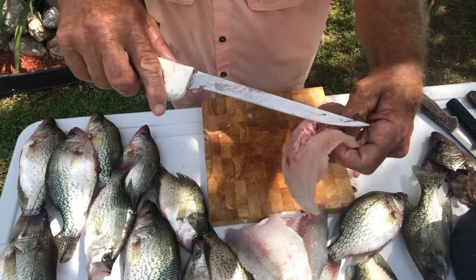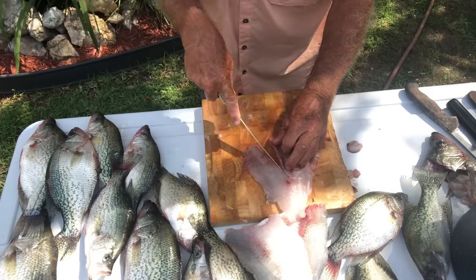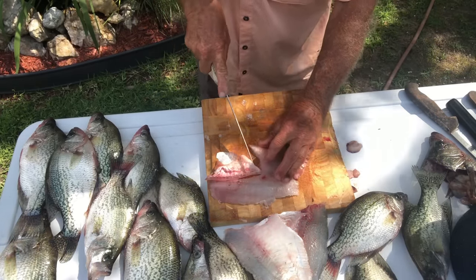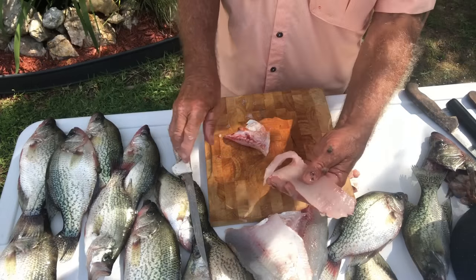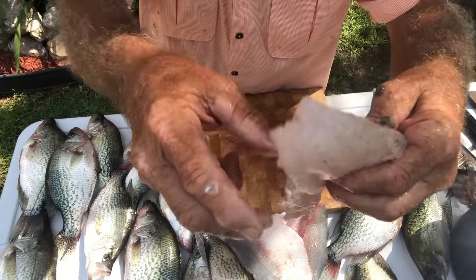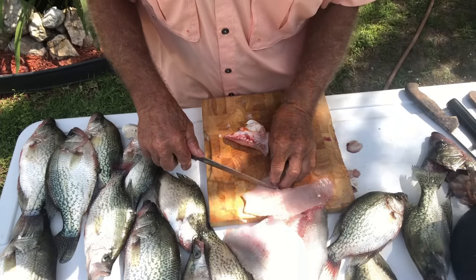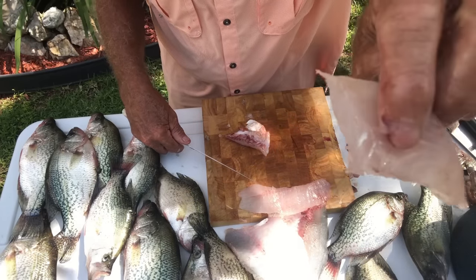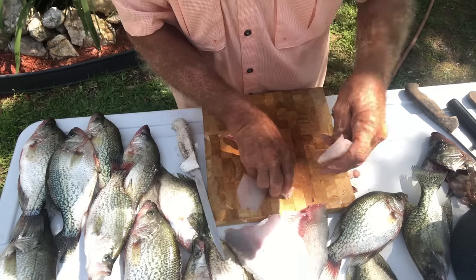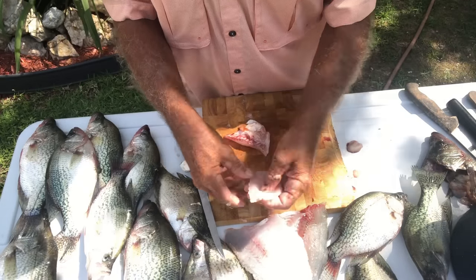I'll take it right on the side of the rib cage and cut down, then I'll go over here. I don't want to waste any meat, so I'll cut on that side also — it makes a little V in a crappie. And that's what you end up with right there: a nice piece of fillet. At this point, to fry these like I like to fry them, you can cut little pieces like that — little nuggets. And then you've got something fit to eat right here. On a big crappie, that's the way I do it. Fries up really good.